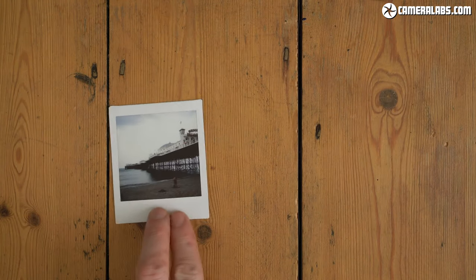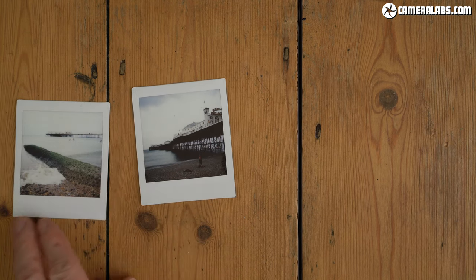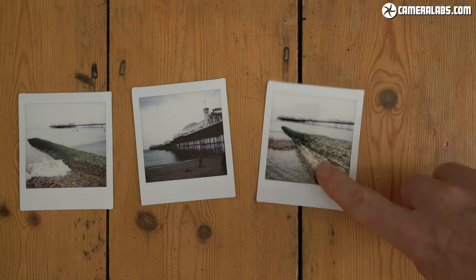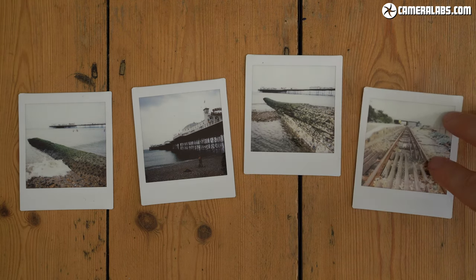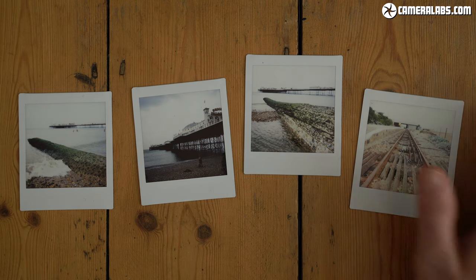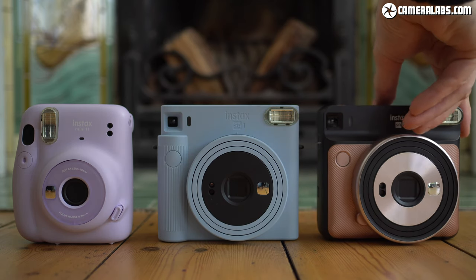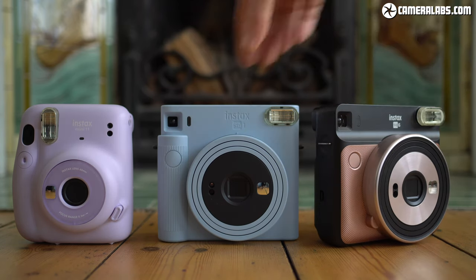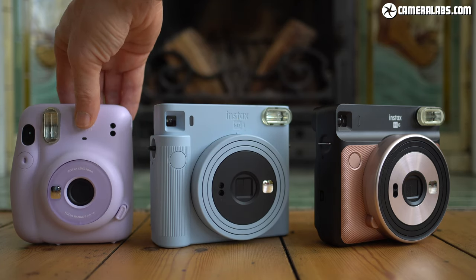Very bright scenes are however still likely to overexpose at least a bit, with washed-out skies becoming a familiar sight on all the Instax cameras I've tested. At least the SQ-1 and SQ-6 are an improvement over the Mini 11, which has a fastest shutter speed of 1/250th of a second, and especially over the Mini 9 and earlier models which stopped at 1/60th of a second and overexposed even in mild brightness. I think Fujifilm should still boost the top shutter speed to 1/500th of a second or faster on future models to better cope with very bright conditions.